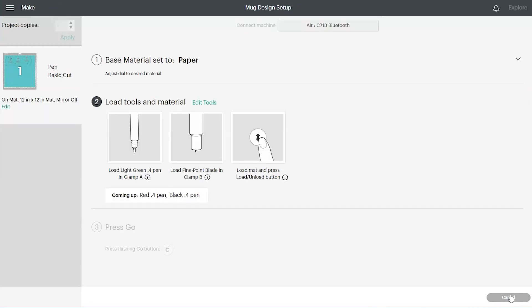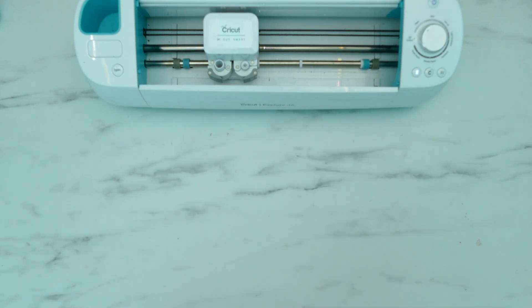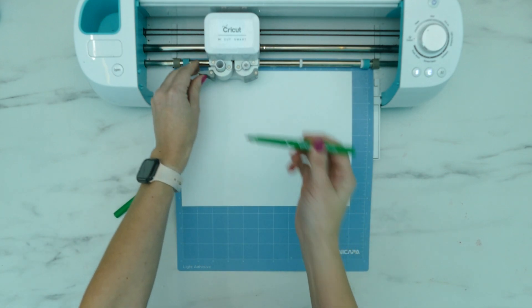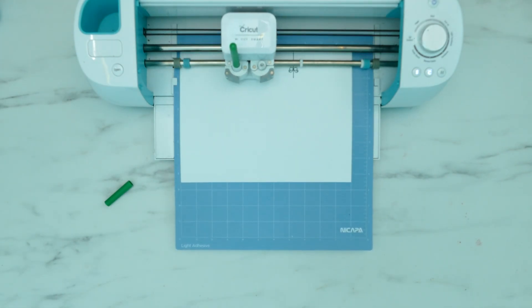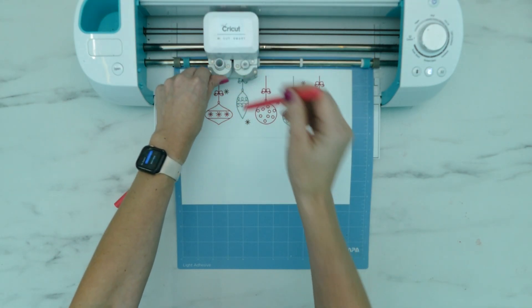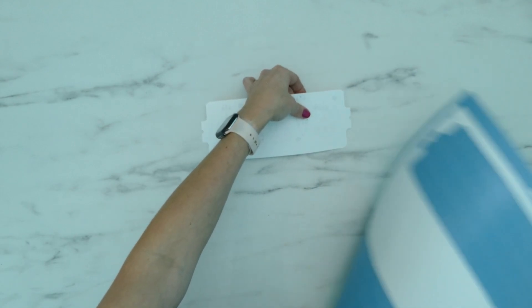Once Design Space finds your Cricut, you'll be taken to the next screen. Set your dial to Paper. The following step shows which tools go in which clamp. Place a piece of paper on a light grip cutting mat with the longest edge going left to right, then load it into your Cricut by pressing the up and down arrow button. Load a green marker into Clamp A and make sure your knife blade is in Clamp B. When the Cricut is ready the C button will light up — press it and the machine will begin drawing. Once the green part is finished, remove the green marker and put in the next color. When all parts have been drawn, your Cricut will go back and cut out the template. Press the up and down arrow button to unload the mat, then slightly bend the mat and carefully pull off the paper.